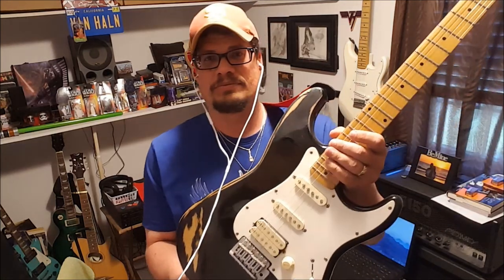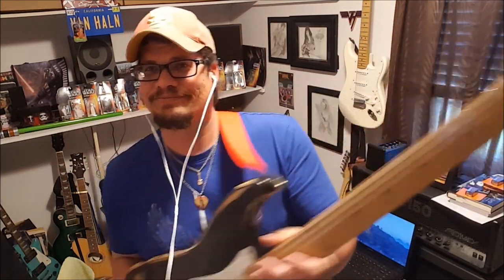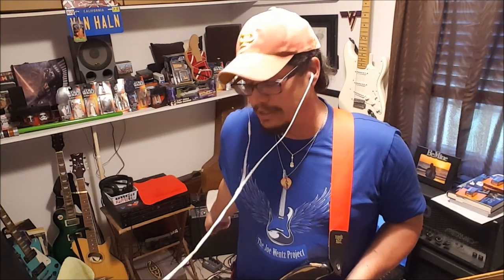Right now I want to talk about this RC-3 loop station. As you'll see in this next clip, it's got some built-in drum beats — nothing fancy, but it's enough to get you by, to get your feel and your timing. Here comes this piece I did just a minute ago, it's called 'Chasing the Sun,' and I'm just using the Fender Squire.